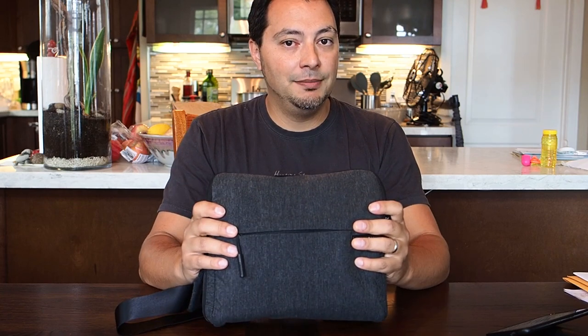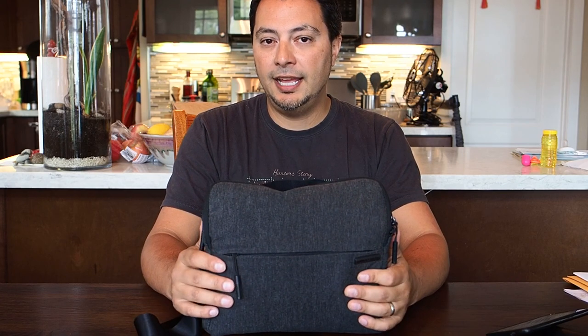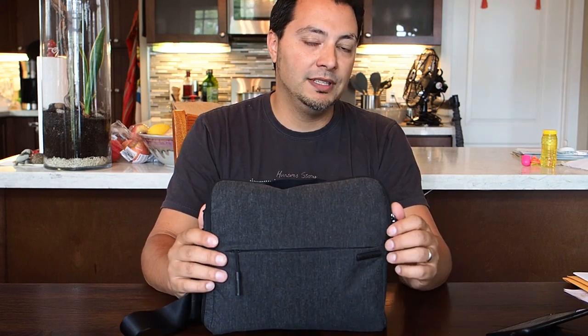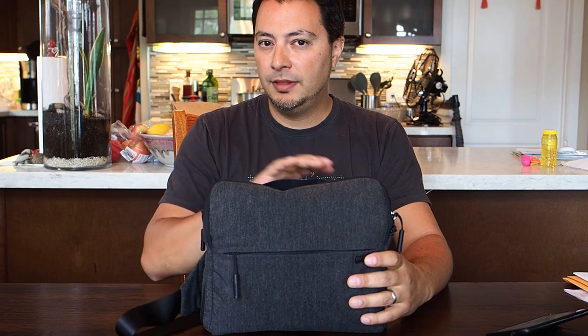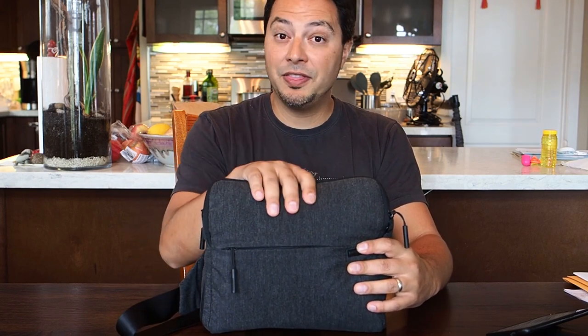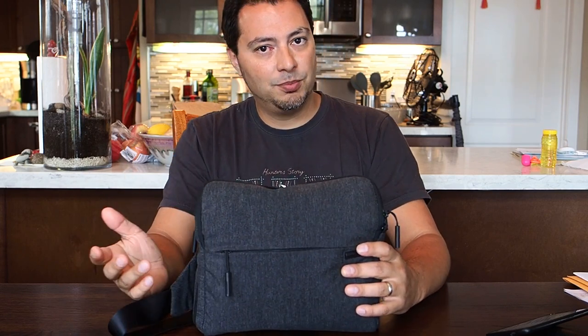This bag retails for about $70, although I didn't buy it for that. I paid quite a bit less — I bought it second-hand off eBay and paid around $30 for it. I'll talk about whether it's worth the amount I paid and whether it's worth paying full price.